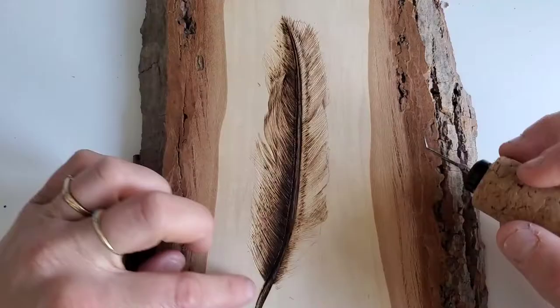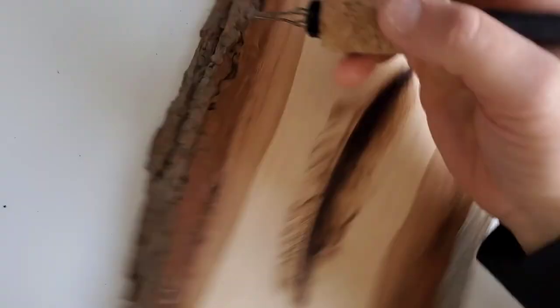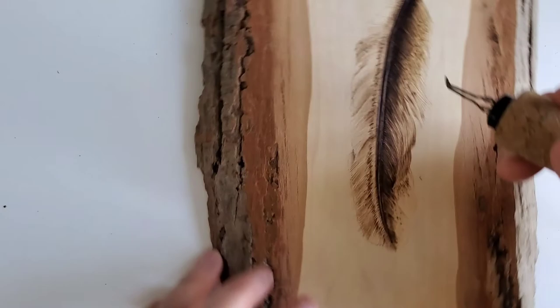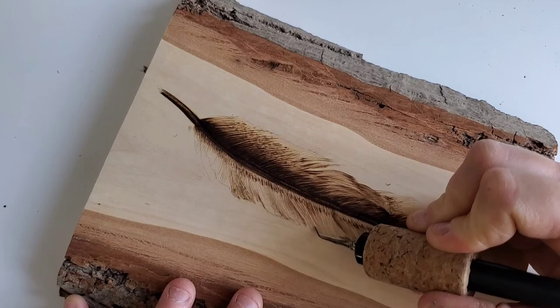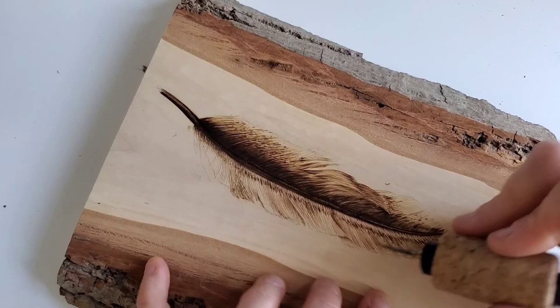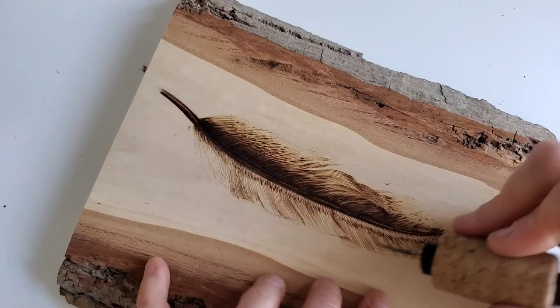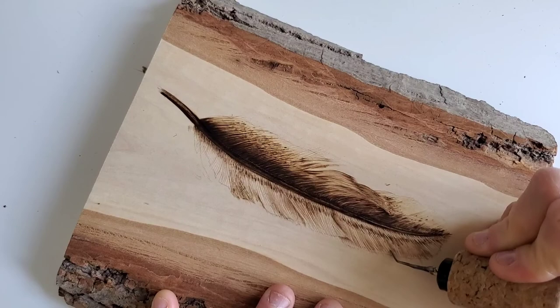Our feather details are looking really great, but our barbs go out to the ends, not in a perfectly straight line like our pencil would have us believe. Turn your temperature down to a one or two and go back to your barbs, bringing them out just past your pencil mark. This will bring your feather to outside your drawing line. When you erase it, there will be a faint mark of where your barbs are. When you go to do your background, all those tiny little details are going to stand out.